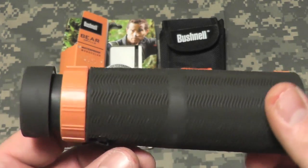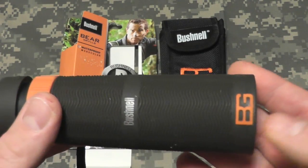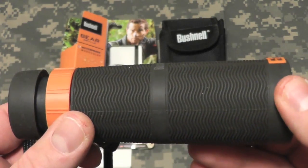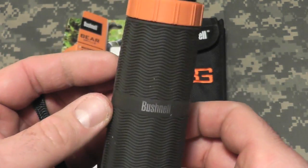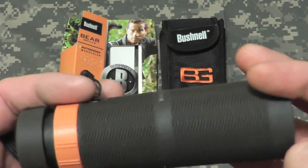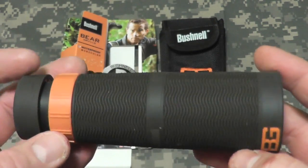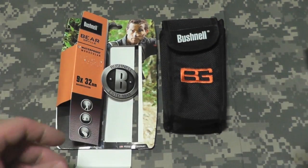Very nice. Comes with the wrist strap, BG logo, nice dark — I would say battleship gray color — Bushnell logo, and this is waterproof, which is very cool.